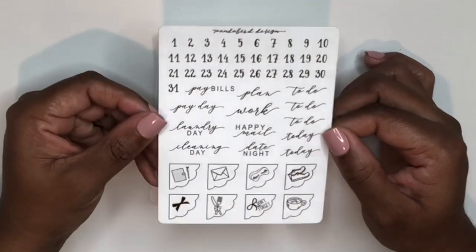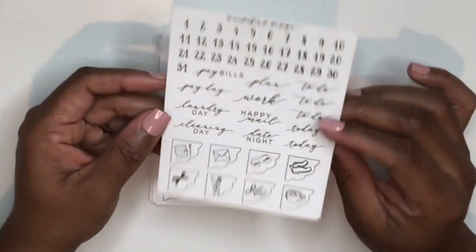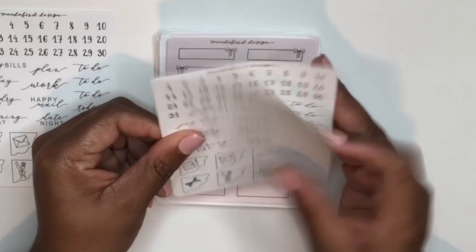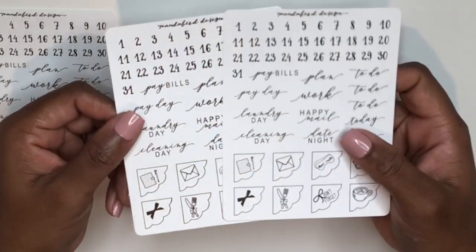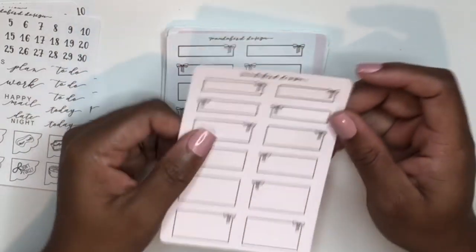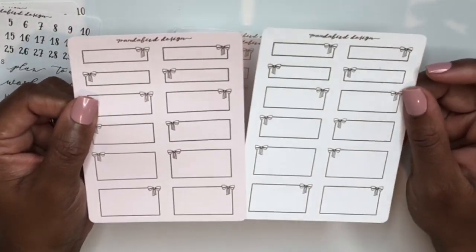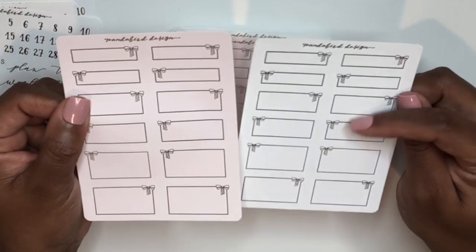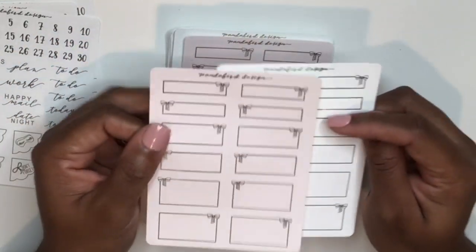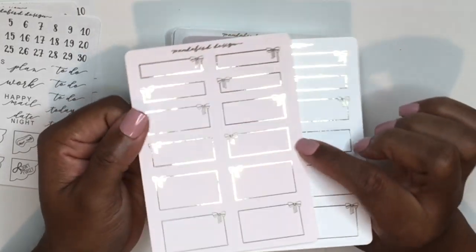I got a sampler with date dots, scripts, and corner scallops in light gold foil, and also in silver and rose gold foil. Then I picked up bow box samplers — quarter boxes, third boxes, and half boxes — with a pretty bow detail, both in light gold foil.